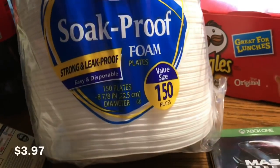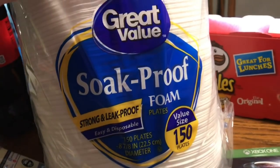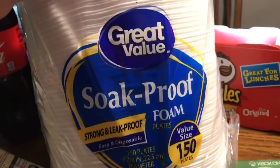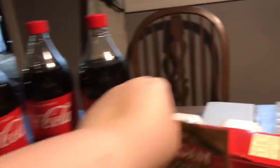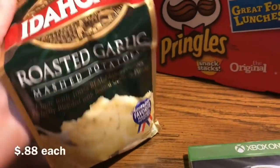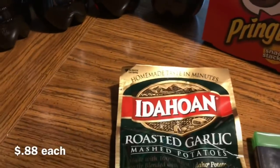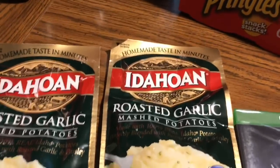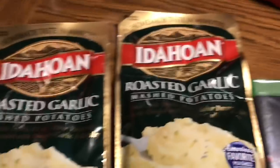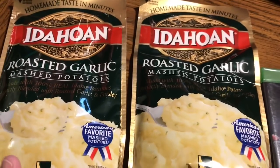We got 150 soapproof foam plates. I love these for painting — great to mix paint on — and also for days when I don't feel like doing dishes. We also got two pouches of the Idahoan roasted garlic mashed potatoes. The directions are just with water, but we like to make them with milk and butter.